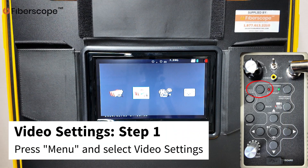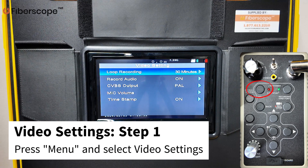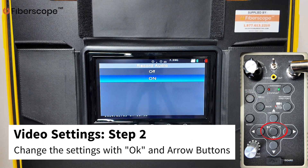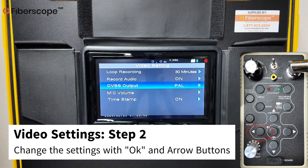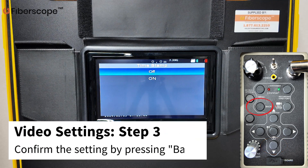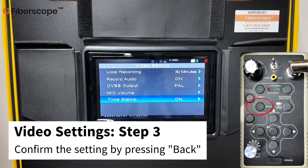Video Settings. Step 1: Press MENU and select video settings. Step 2: Change the settings with OK and arrow buttons. Step 3: Confirm the settings by pressing BACK.